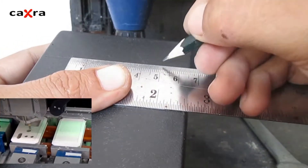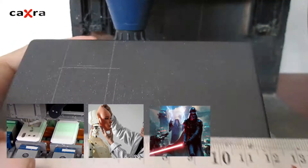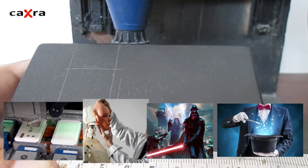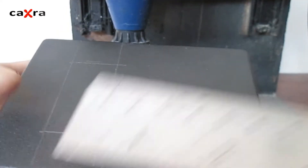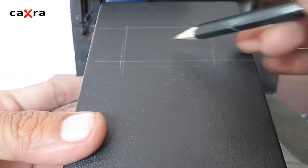If you have a CNC machine, automatic robot, laser machine, or use magic, it's best not to imitate my method — this is a method for craftsmen who only have simple tools.